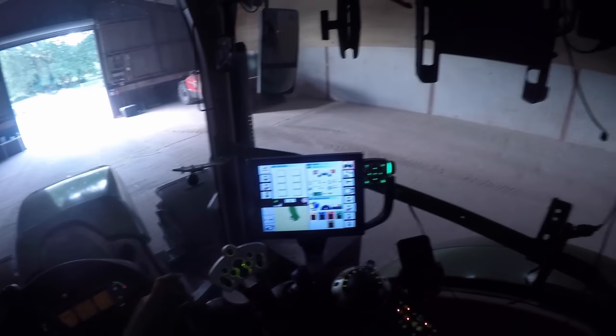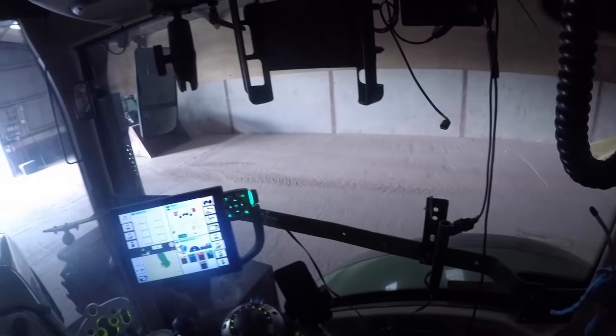Just tip it up — go fairly high in here. Obviously always be careful of the roof. Then just creeping forward, trying to keep it in a pile as much as possible. When the shed's quite low it's not too bad in here — there's worse sheds. But yeah, don't really want to bring the shed down.